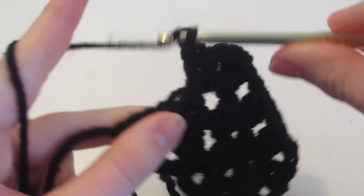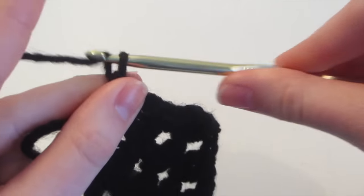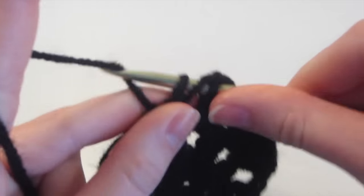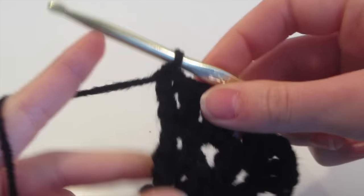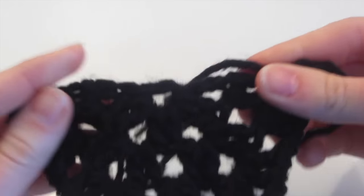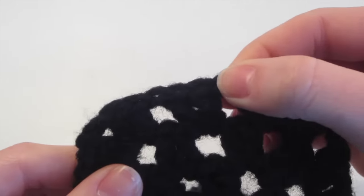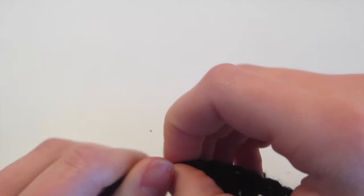Then chain one, two double crochet into this hole, then chain one, and we're going to do two double crochet into the top portion of this last double crochet — yarn over, insert into anywhere in that top part (it doesn't really matter which part, as long as it's in the top). So that's one double crochet and then two double crochet. And then that's it — chain one, pull, and cut with your scissors. To recap the third row: chain three, one double crochet, chain one, two double crochet, chain one, two double crochet, chain two, two double crochet, one chain, two double crochet, two chains, two double crochet, one chain, two double crochet, chain two double crochet.